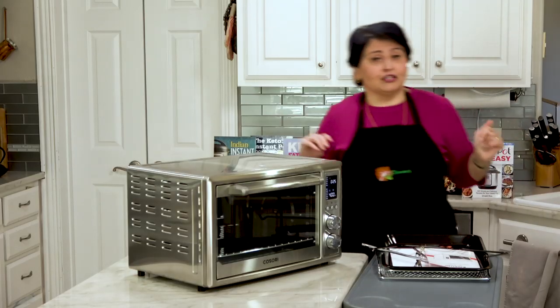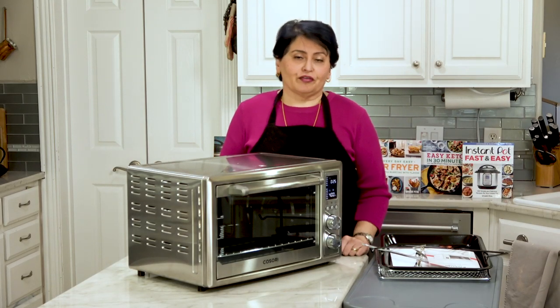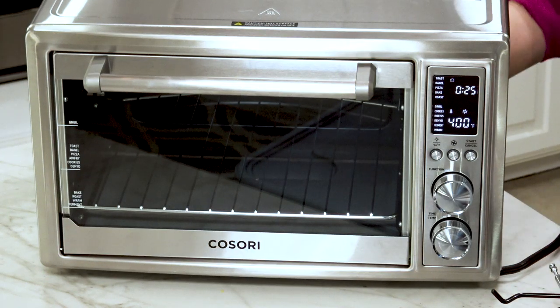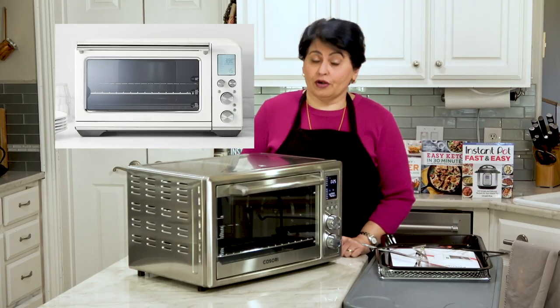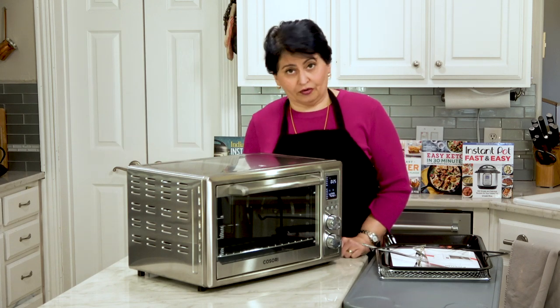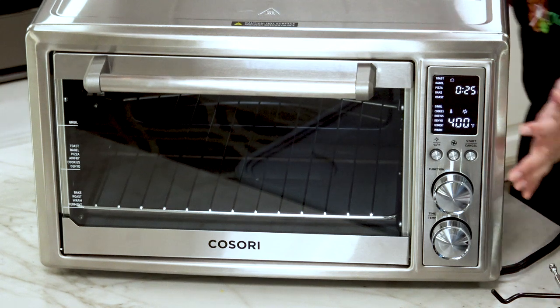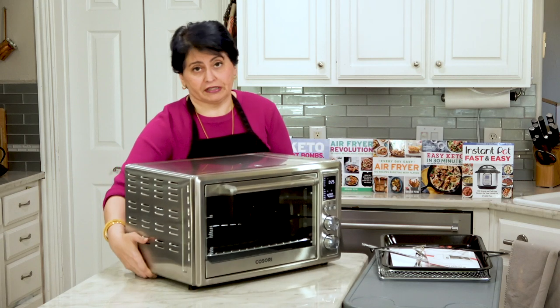Let's talk about this oven. The first thing I need to tell you is that they sent me this oven for review. I get a lot of things for review — if I don't like something, I don't review it. I'm going to review this because I think it's a good option for a lot of people. The most comparable thing is the Breville Smart Oven Air, which is $400. This one is less than $200, and it's also a whole lot lighter. The Breville is pretty heavy and once you put it in place you can't move it, but this one you can lift up very easily.